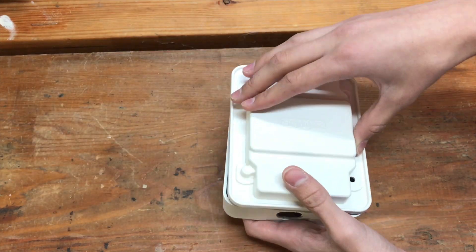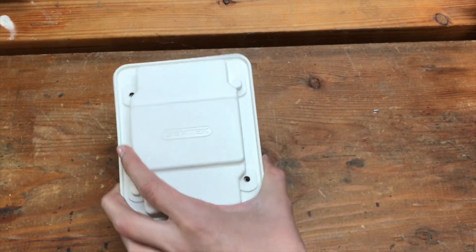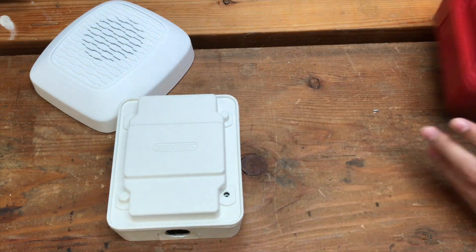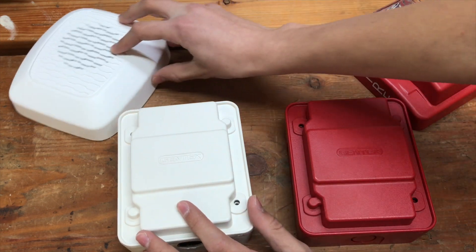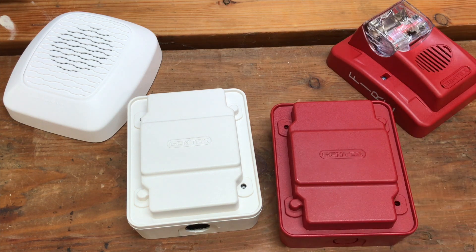Another feature I really like is that they made this in white, so you can tell the difference between your carbon monoxide circuits and your fire alarm circuits, as seen right here. I think that's pretty cool. Alright guys, thank you for watching this video. Please rate, comment, and subscribe, and have a great day.